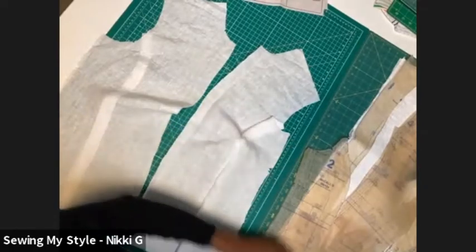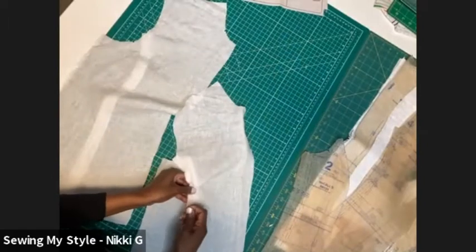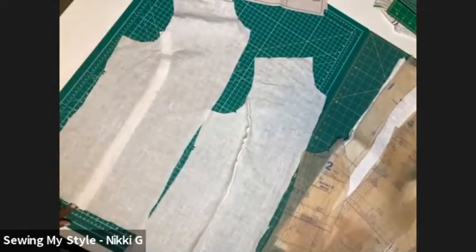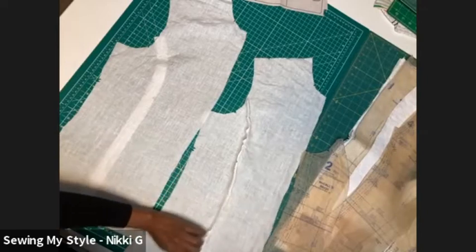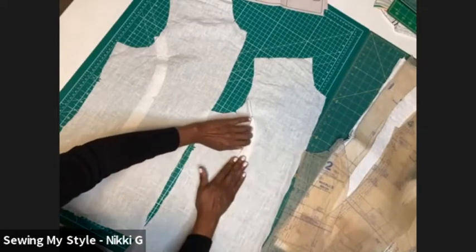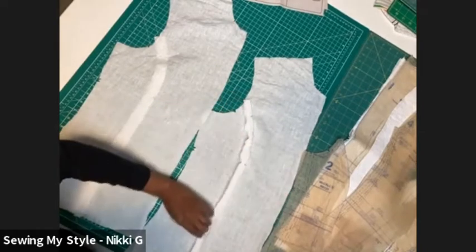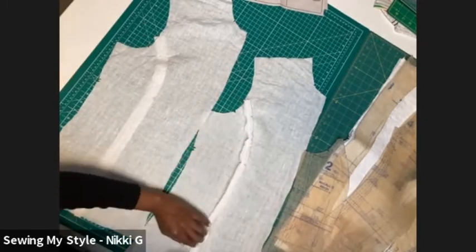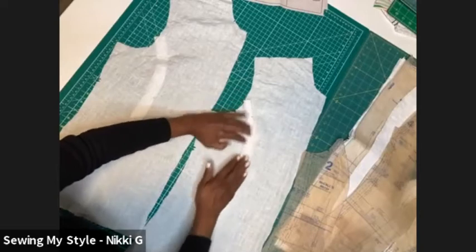I'm going to French seam mine. I'm going to turn it over to the other side and stitch it again — cut the seam way down, turn it on the other side and stitch it, so I won't have any exposed seam at all. When you press, use an up-and-down motion only with the iron — open the seam, not a sliding motion — especially with linen. You don't want to stretch the linen out. That weave will go wherever the iron tells it with heat and steam. Just up-and-down motions and your seam will lay out flat.